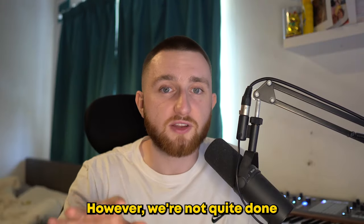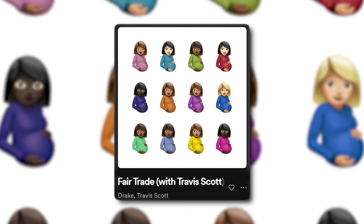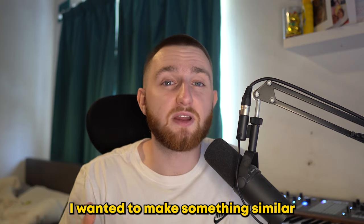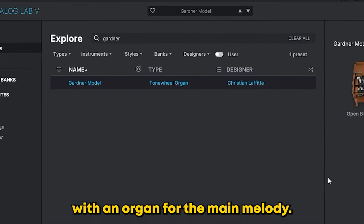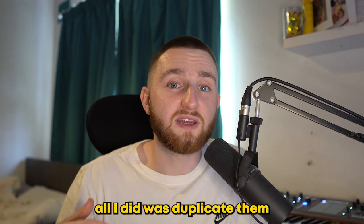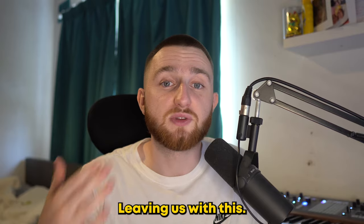However, we're not quite done with this beat. Another song Jahaan worked on was the second half of Fair Trade by Drake and Travis Scott. I wanted to make something similar and use it for a switch-up. Jahaan laid down these dark chords with an organ for the main melody. After that, I duplicated them and added a Shaperbox to give it a bit of a different texture.